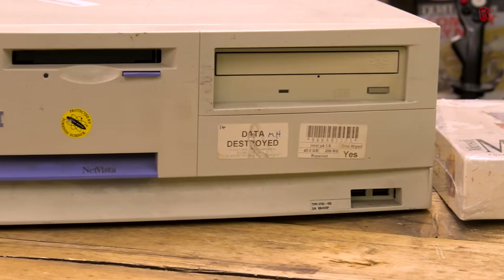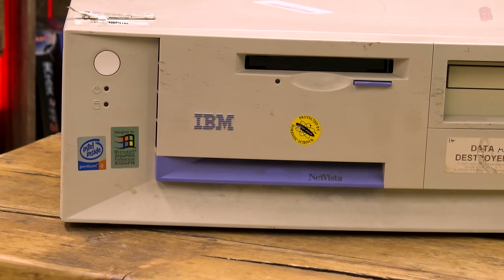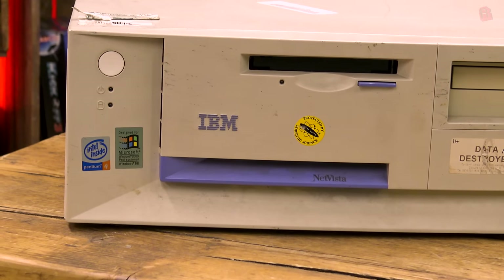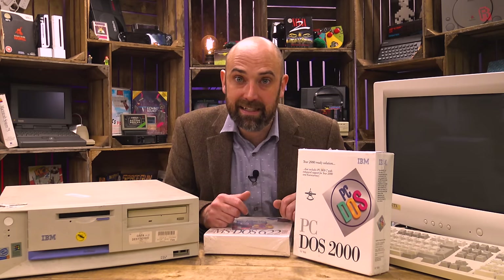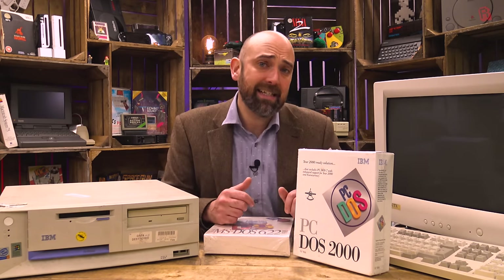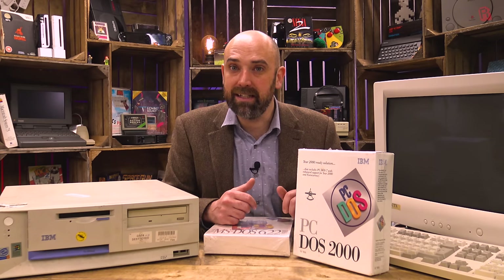We're going to explore it, and what better machine to put it on than an IBM branded PC over here. What we're going to do is clean it up and check it works, and if I find anything interesting I'll let you know. But the focus is really on the software today. So while I get the rubber gloves on and clean this up, let's go all the way back to 1981 and find out how IBM PC-DOS came into being.